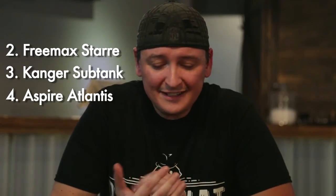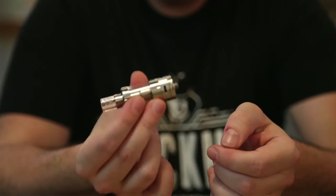Moving on, we've got the Star coming in at second — well, third actually. It's very similar to the Arctic, however I can't push it to the power levels I personally like, and that's why it's coming in third. It's just a personal preference thing — nothing against it, it's a great tank, good price point, very well constructed. A little bit big for me too. The 5ml capacity is nice especially when you're burning through juice with Sub-Ohm, so it is really good that it has such a big capacity, but for me it's a little too big. The Arctic just does it for me.